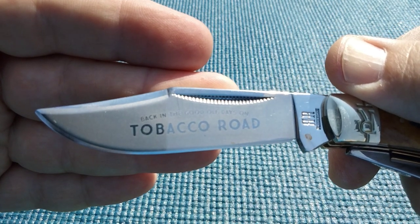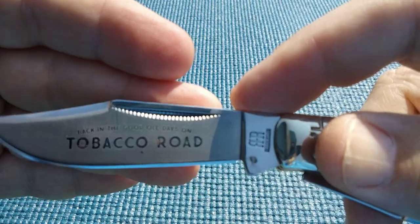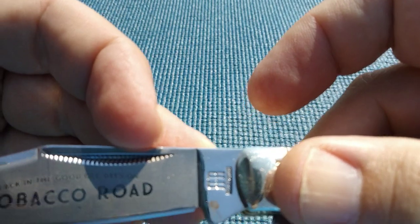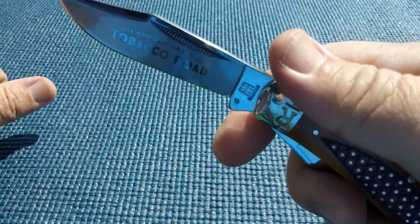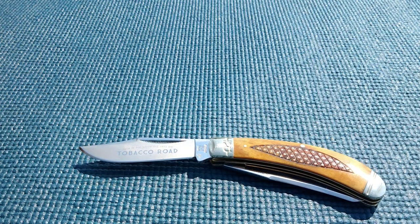It says 'good old days' on the tobacco road — nice clip point with a swedge. That blade etching does stop just kind of abruptly right where my fingernail is, so I'm sure that's intentional. I do like these; they've got a great clip point blade and a nice curvature to the handle.